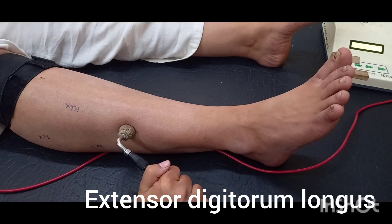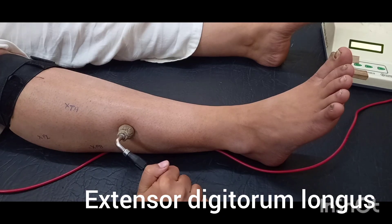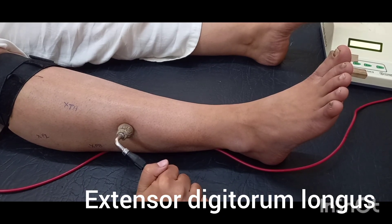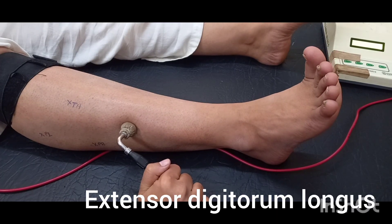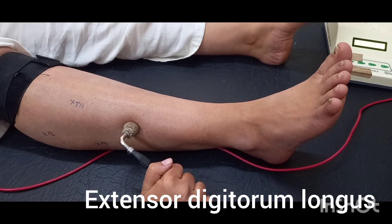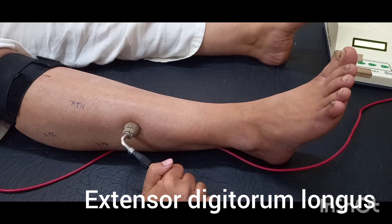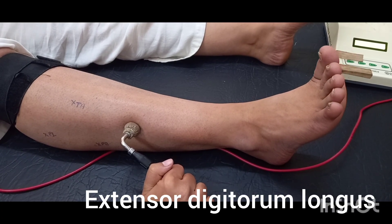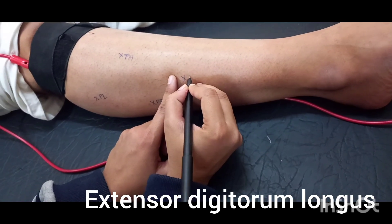Extensor digitorum longus. Muscle action: extension of toes at the IP joint.